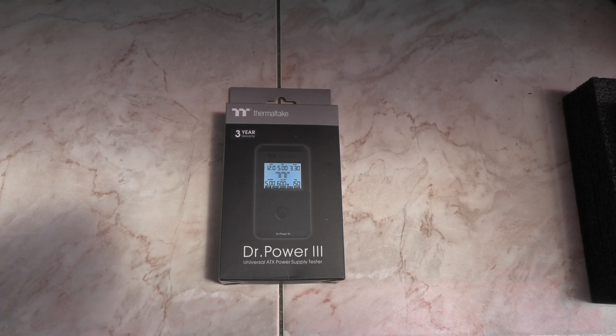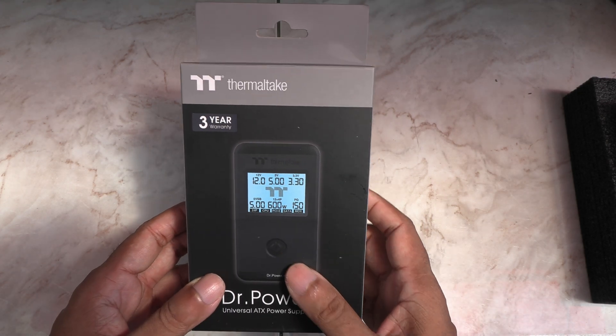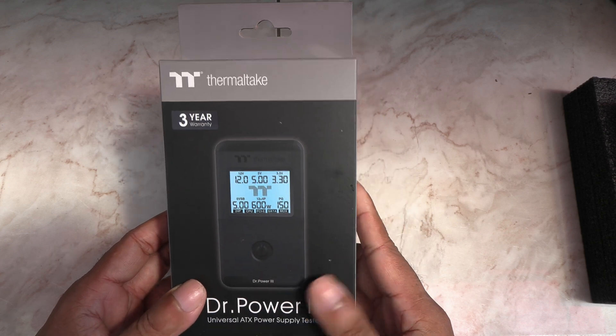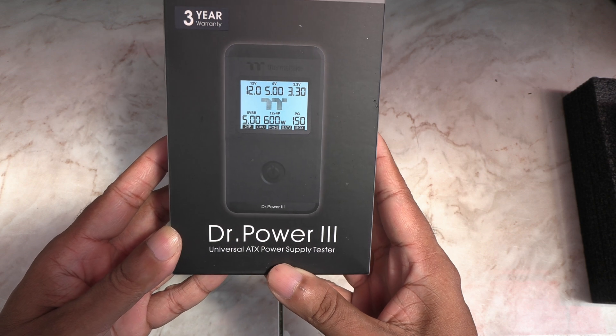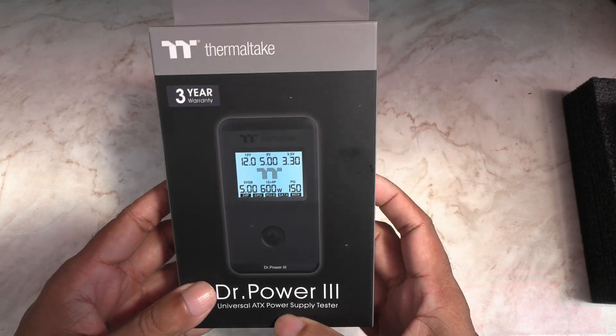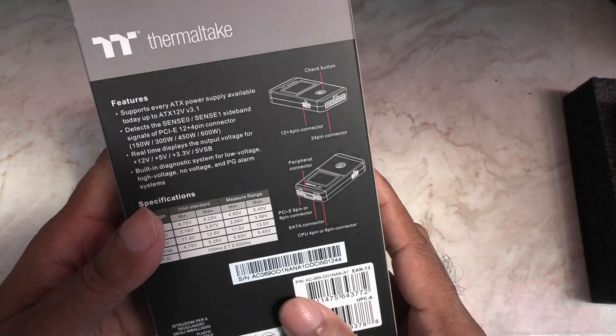Hey folks, this is Mahesh. Today I got this nifty little power supply tester from Thermaltake. It's called the Dr. Power 3, and it's an updated version of the long-lived Dr. Power 2. This is useful if you build your own computers and troubleshoot, so let's check it out.